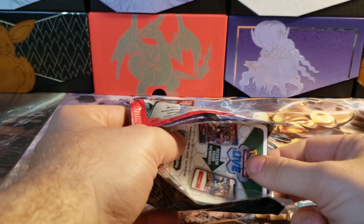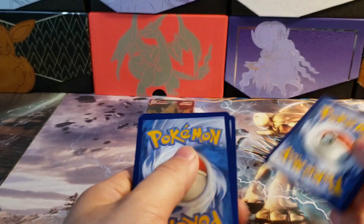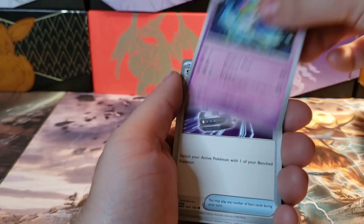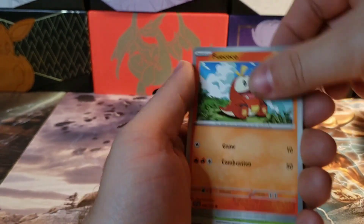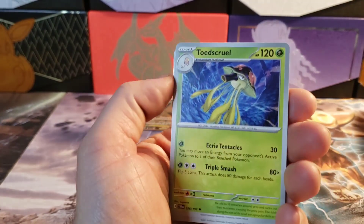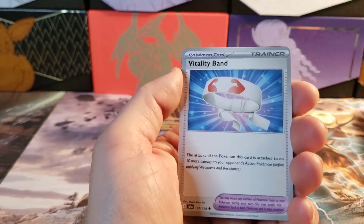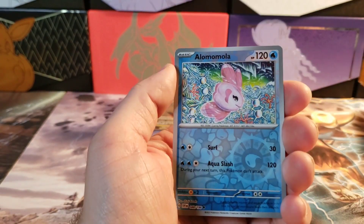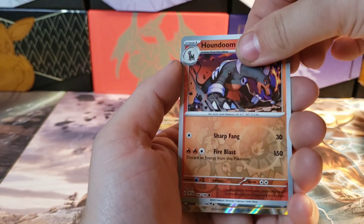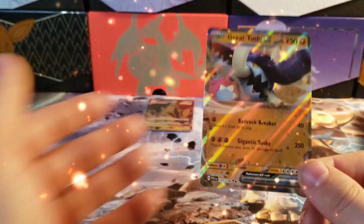This one feels packed pretty tight. If you want one of the code cards let me know, I have so many. Water energy. Switch, Coco — you know what, I'm a big fan of this, the toad's so cool. And here's our reverse Houndoom.